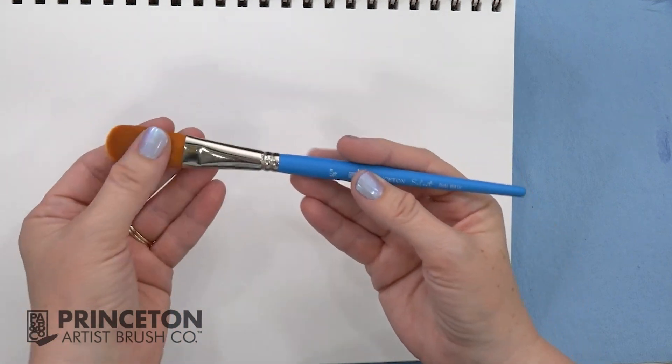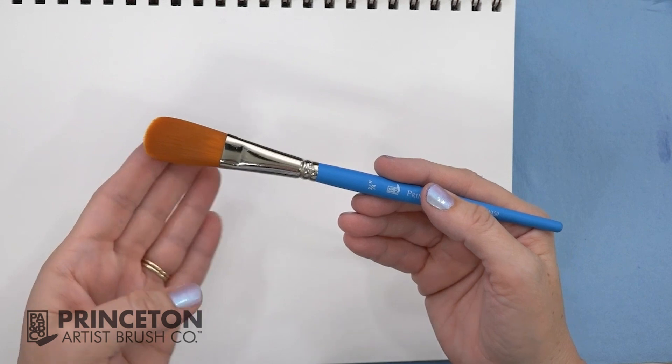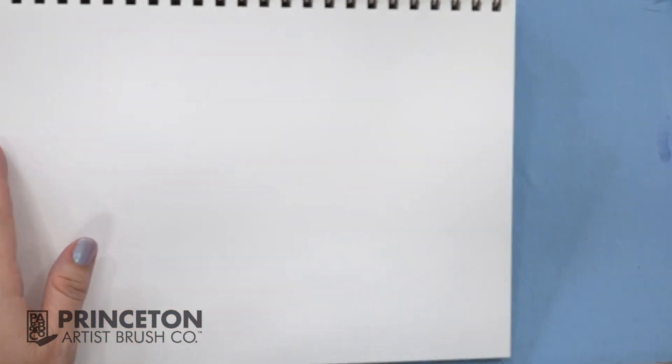The oval wash brush has very soft bristles, long fibers, and a rounded tip. It holds a lot of water, making it great for blending large areas.